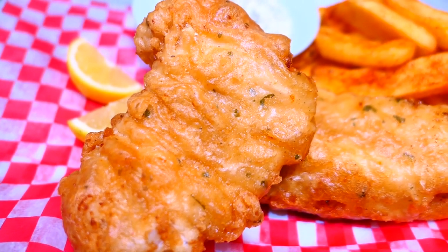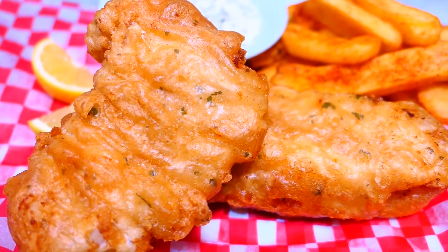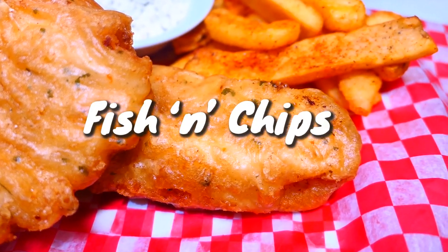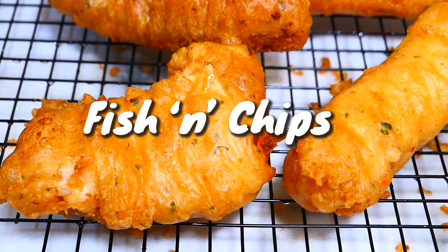Hey lovelies, welcome back! Today I'll show you how to make fried fish for some classic British fish and chips. Of course, I'll be adding my Caribbean touch, so keep watching if you want to learn this simple and tasty recipe.